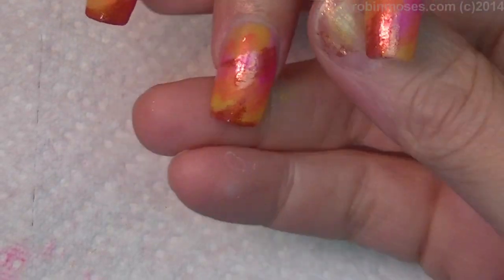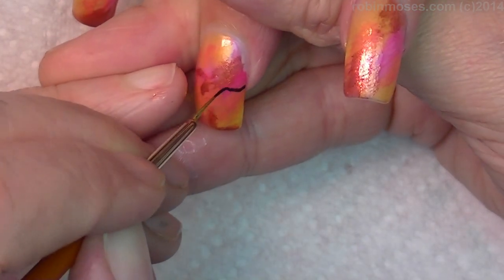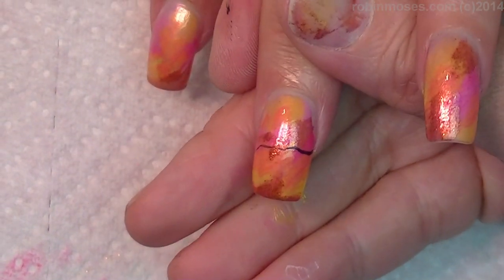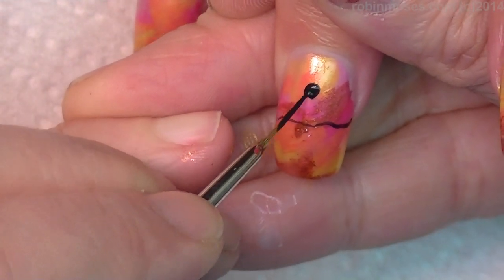Now I'm back and I have just black acrylic paint and my liner brush, so I am going to go in like this and give myself a little bit of a twig. On this twig I am going to stick two birds.